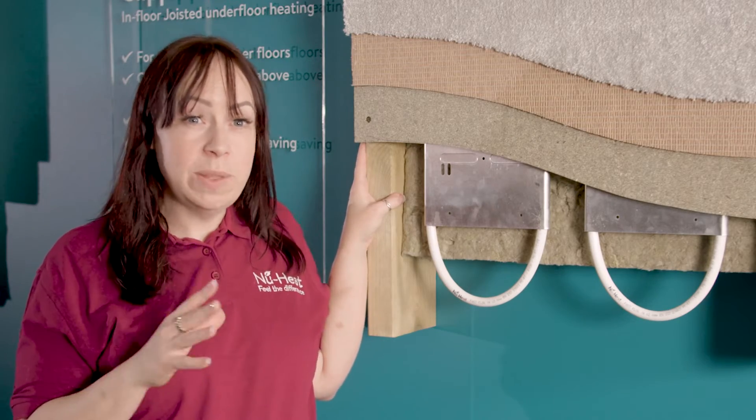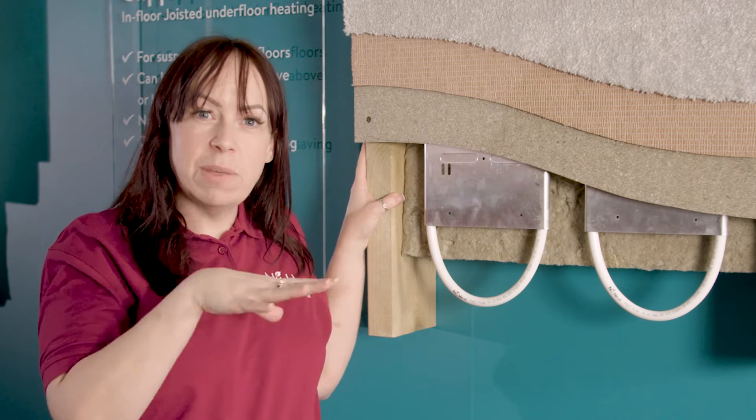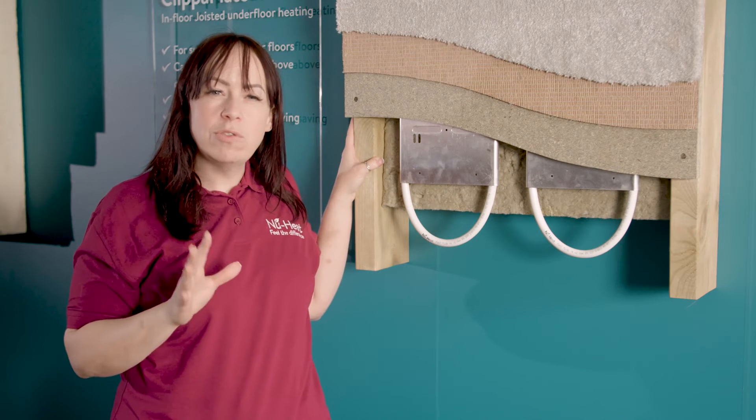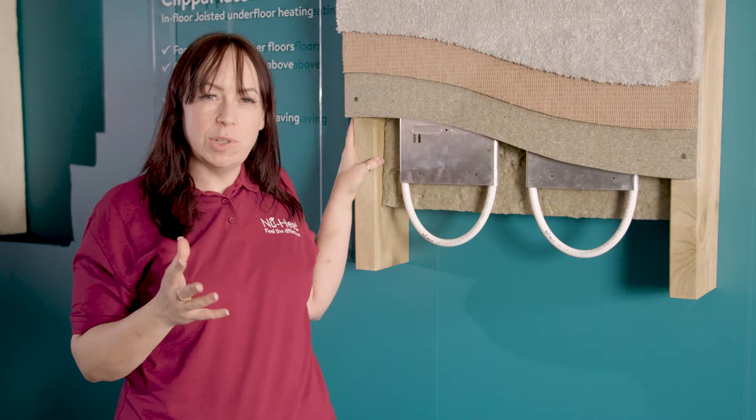You can either install this from below between the joists, as shown here, after the floor deck has been laid, or from above with the plate straddling the joists before the floor deck goes down. This system will work with traditional timber joists, I-beam joists, and even posi web joists.